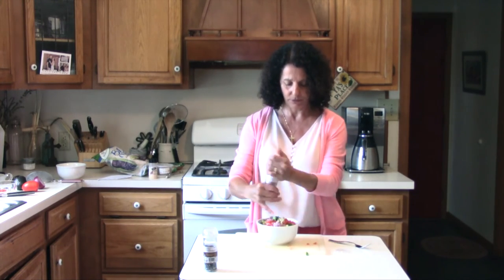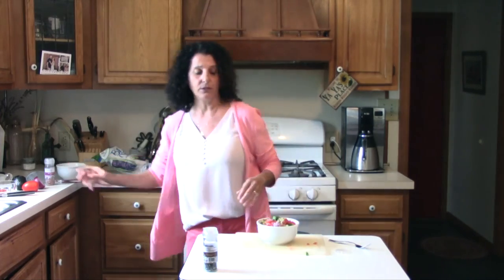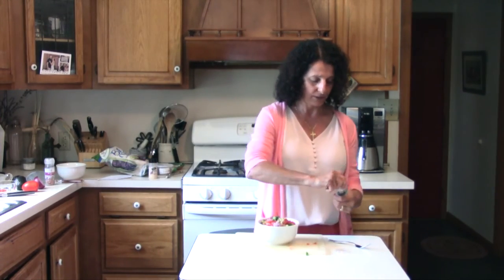Our salt — we can't forget our salt. And of course if you don't have the shaker, any salt will do. And a little pepper.